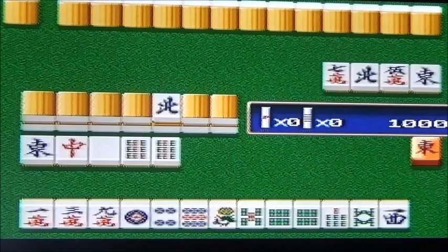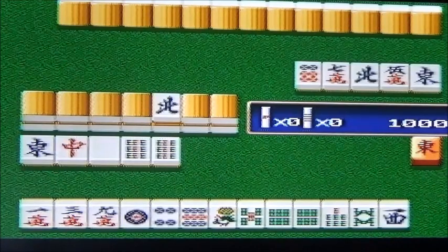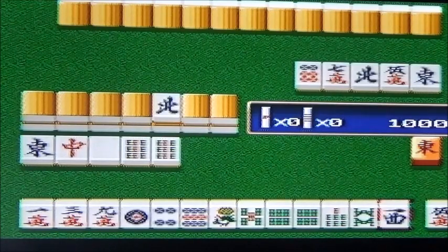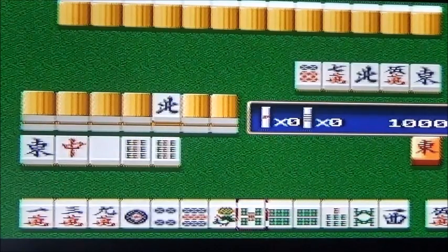Jimmy, si tu vois ce jeu en brocante, un jeu de Mahjong déshabillard sur la Saturn par exemple, est-ce que tu le prends ? Si c'est à 2 euros, bien sûr. Même un peu plus cher. Je suis pas trop Saturn, j'ai eu une mauvaise expérience. J'avais une V-Saturn et je pensais que le transformateur européen fonctionnait sur la V-Saturn japonaise. Et non, il fallait vraiment avoir le transformateur japonais avec un convertisseur de courant. Ça a fait un petit bruit, une vision. J'étais un petit peu dégoûté.